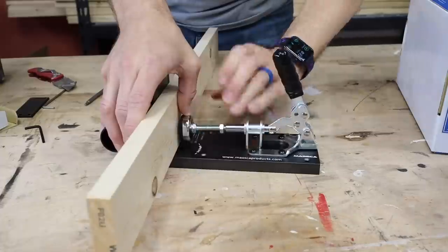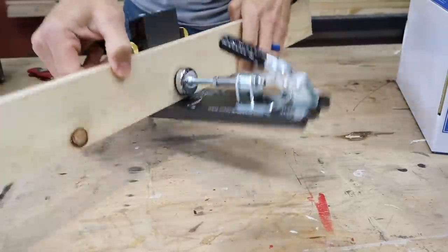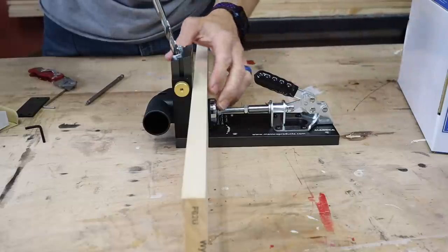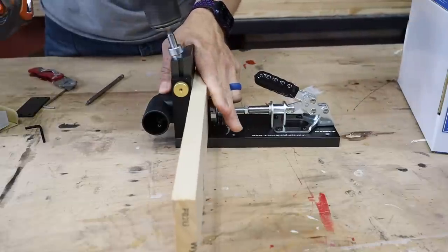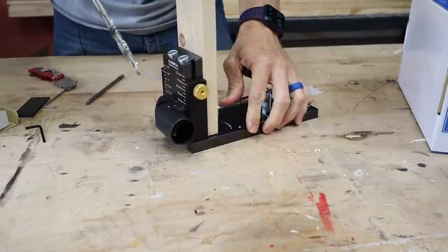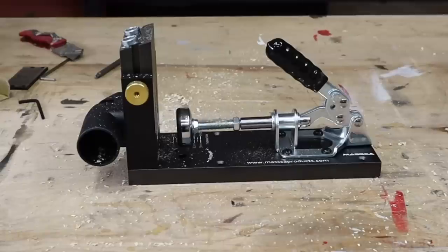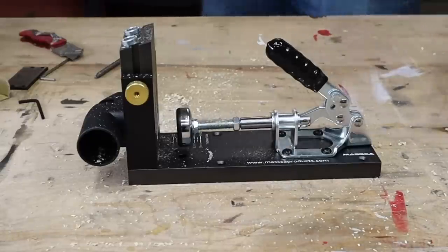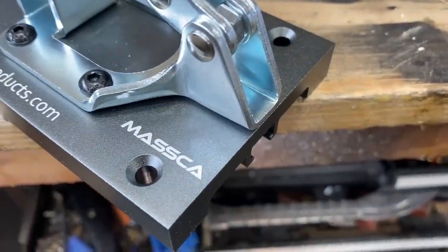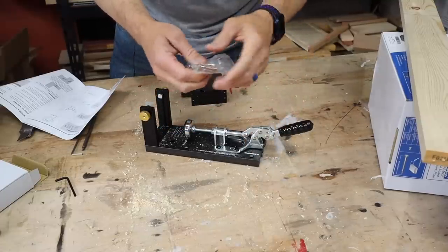The clamp spins out really easily and is easy to set to whatever tension you want. When it locks in, it's really solid — it's not going anywhere. It has a dust collection port. Let's start drilling our first pocket hole — that went right into the side of the board, didn't pop through, so the depth is set correctly. There are four countersunk screw holes so the screw heads sit flush, and they actually include the screws to mount it with. That's thinking ahead.